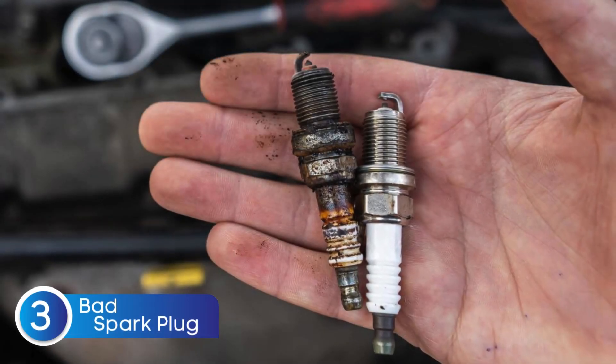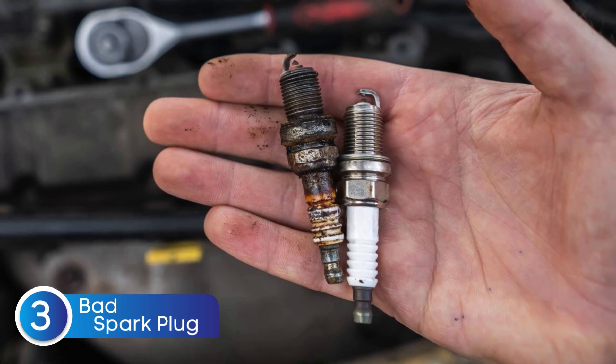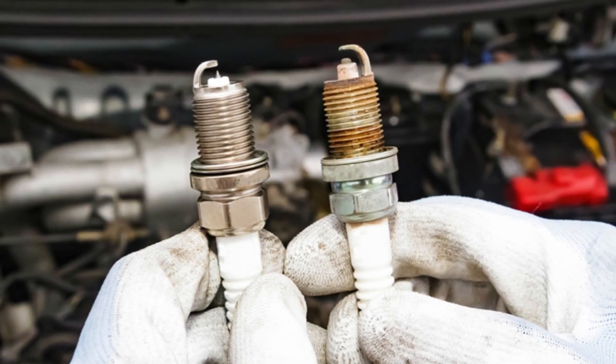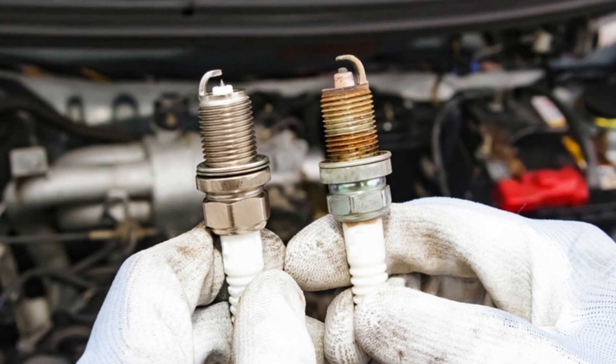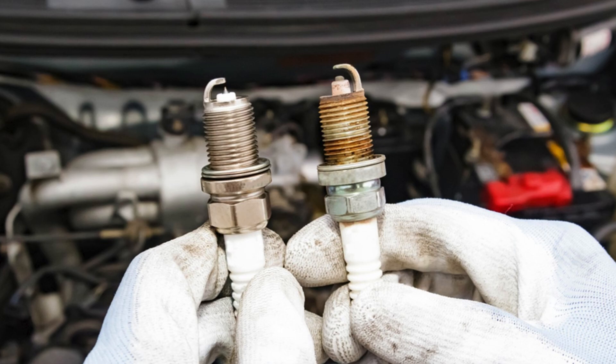A faulty spark plug can also mimic the symptoms of a bad crankshaft position sensor. Worn out or damaged spark plugs can cause engine misfires, rough idle, power loss, and even hard starting — all of which are also symptoms of a failing CKP sensor. Since both components play a key role in combustion timing and performance, it's easy to confuse one for the other.